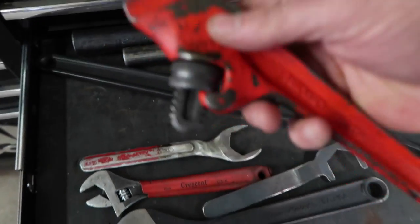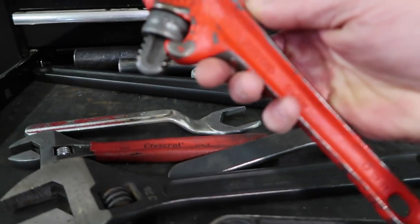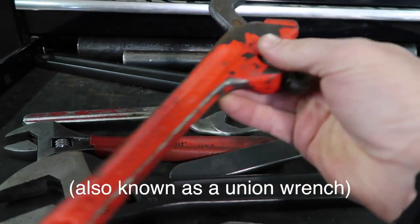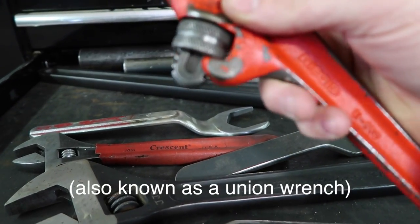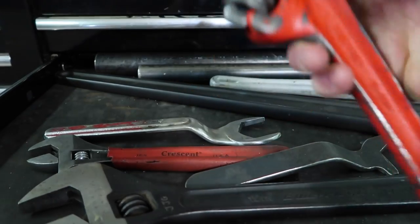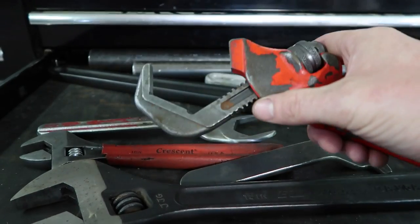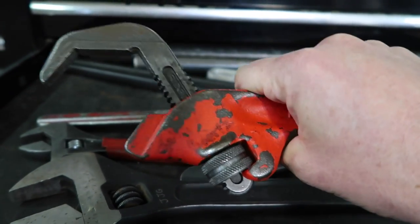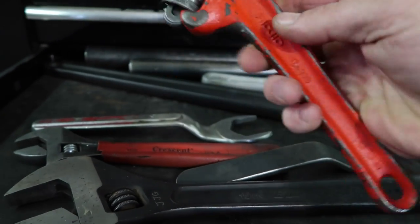This is a tool I suggest everybody purchase who does any work on anything with sizable fasteners. These are called the Ridgid E110 — typically a plumbing thing for different sink flanges. But these things are awesome: they've got a huge reach, they get nice and big, and you can put a snipe on them. Sometimes if there's something we had to look at out in the yard, I'd just grab a couple of crescent wrenches and this one because it would let me undo some really large hydraulic hoses. You can tell this is a well-worn tool.